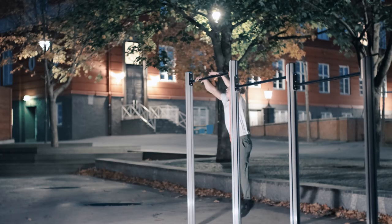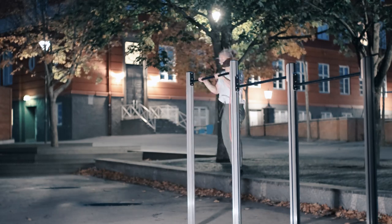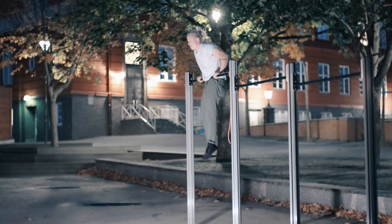The explosive muscle-up also requires a lot of technique, and learning how to kip a little bit and cheat your way to your first explosive muscle-up may actually be a good idea. Yes, I said it — kipping can be a good thing. Please don't kill me for my blasphemous utterings before giving me a chance to explain.